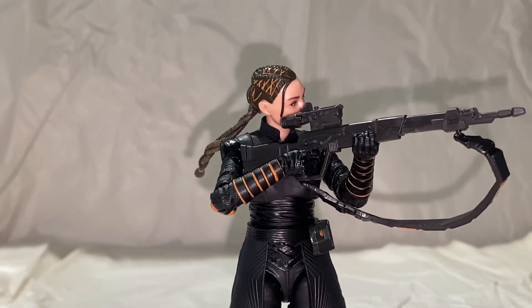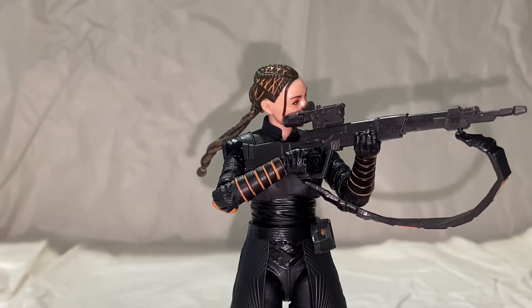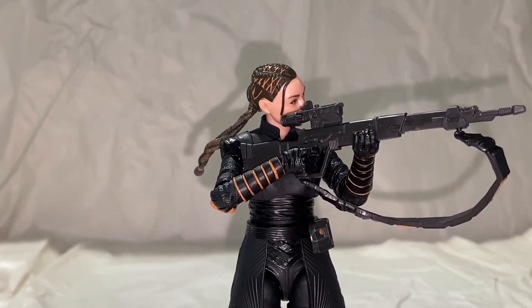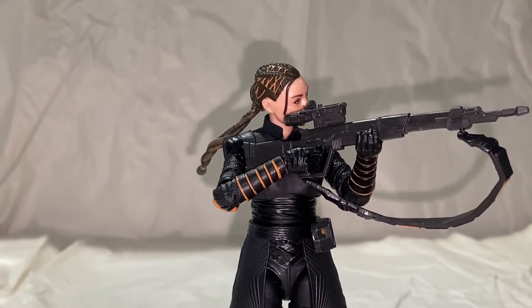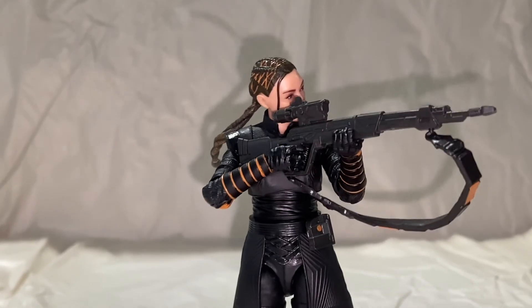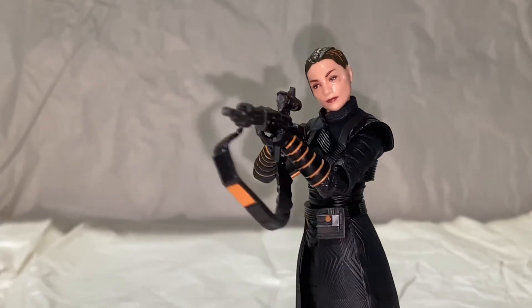I don't feel like there will be any problems or issues with it breaking or causing too much stress. If I do have one complaint about the figure — and it's not really the figure, it's the accessory — it's that gun. It is a softer plastic and it just warps a little too much. It's easily bent, but overall can't really complain too much.